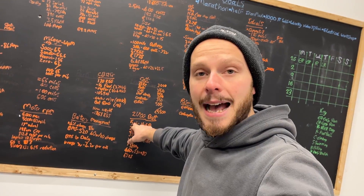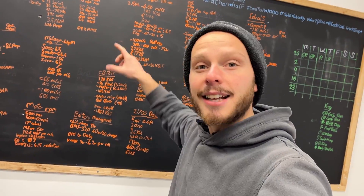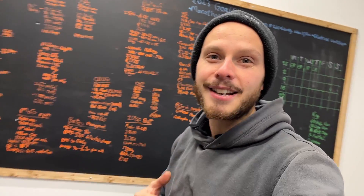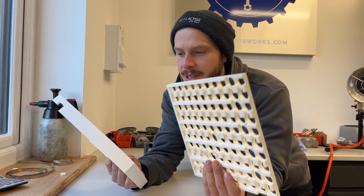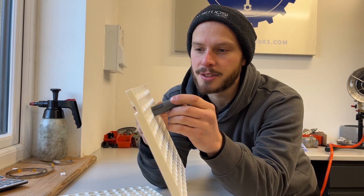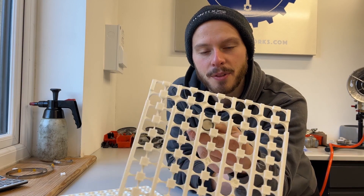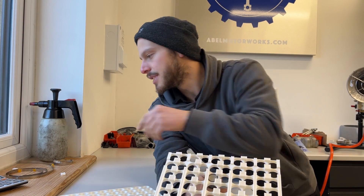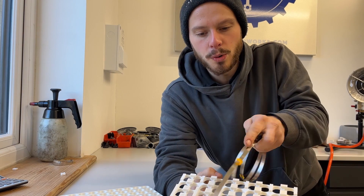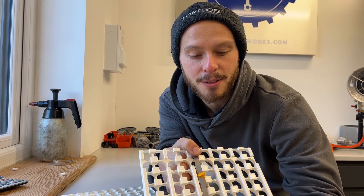So with a 5 amp hour cell, I need 10 of them in parallel to get me the battery capacity. So my battery pack needs to be 20 along by 10 deep. And that's where these cell spacers come in. Each one of these cells will snap into the spacer and you can get to each side of the positive and negative and connect all of the batteries correctly, either in parallel or in series. This is the bottom and this is the top.